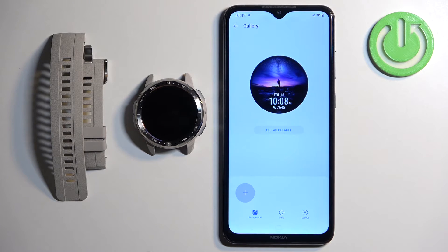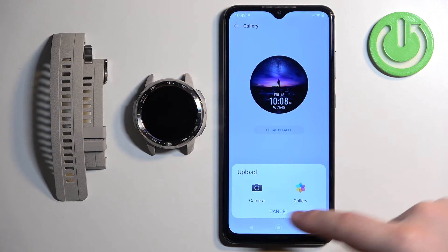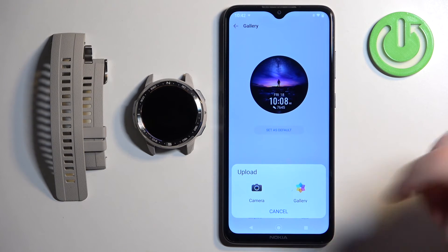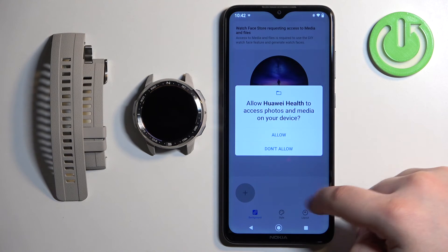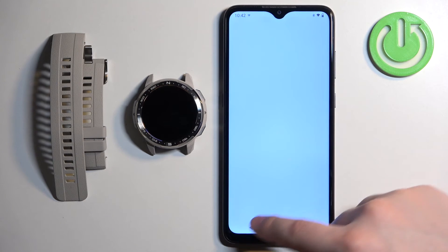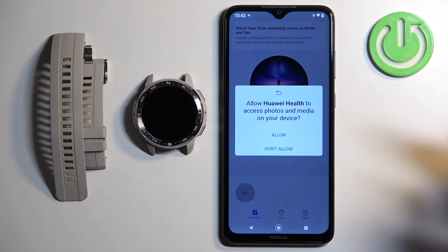Now we can customize our watch face. We have the Background category, and once you open it you can tap the plus button and select either the camera or the gallery. If you select the camera, it will open the camera so you can take a picture and use it as a watch face. If you select the gallery, it will open the file manager and you can select a picture from your phone. I'm going to use the gallery option.